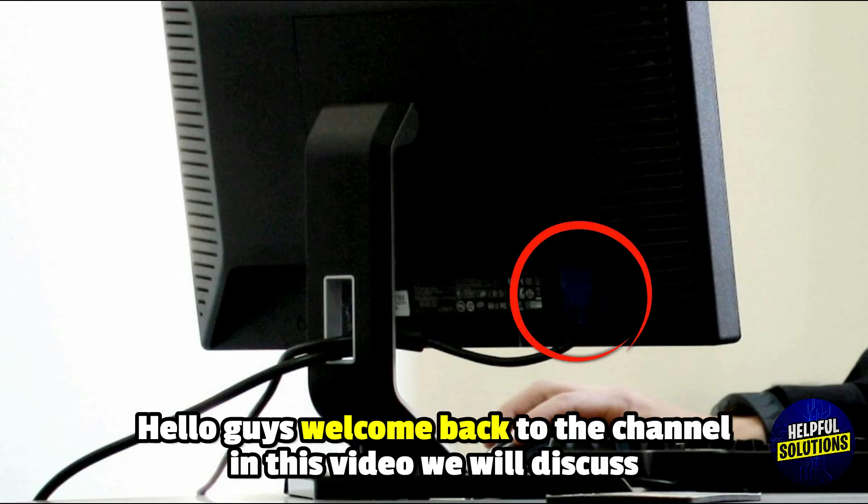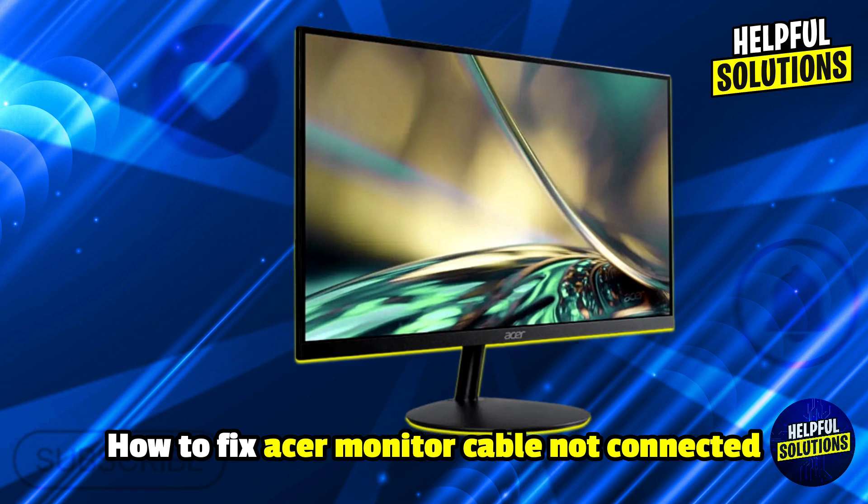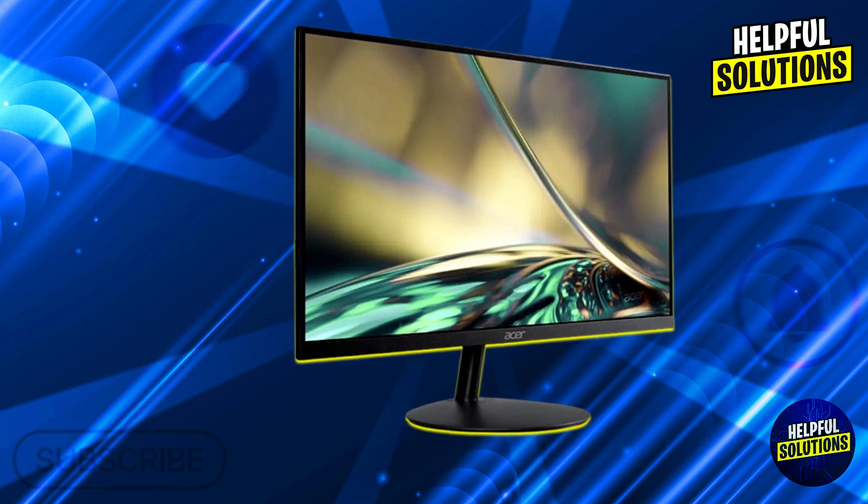Hello everyone, welcome to Helpful Solutions. In this video, we will explain how to fix Acer monitor cable not connected and a quick and reliable connection guide.